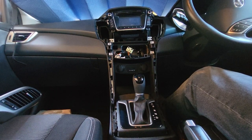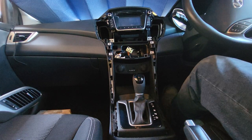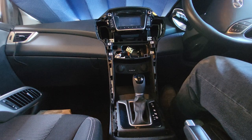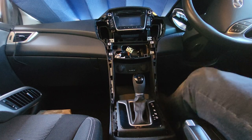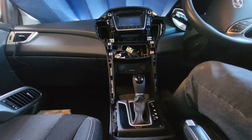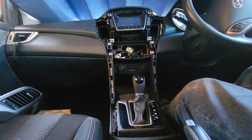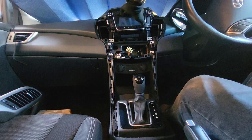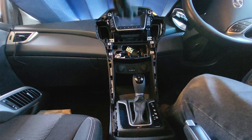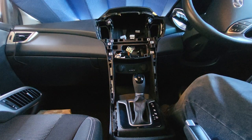Hello everyone. In this video we would like to share another video in the 'how many cable and connector' series. This car is a Hyundai i30 2014, belonging to the early generation of 2012 to 2014. We already removed the side panel, the bottom air conditioner control panel, and detected the cables out of the head unit. If you want to see the whole removal process, look at another video in our channel.